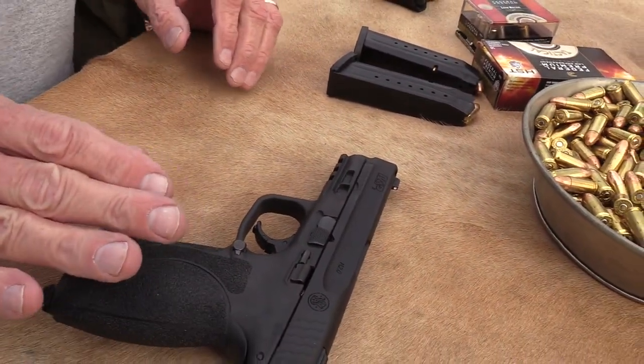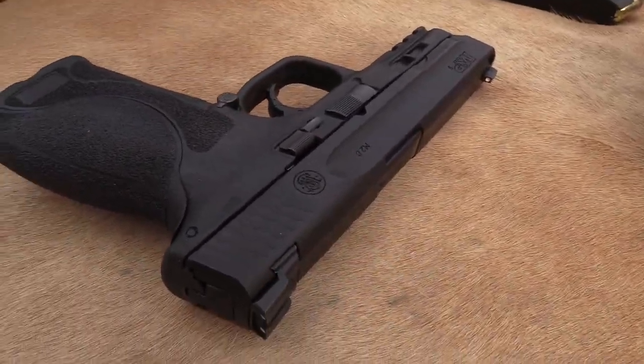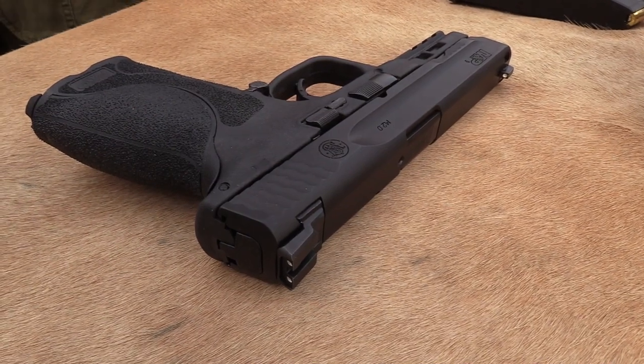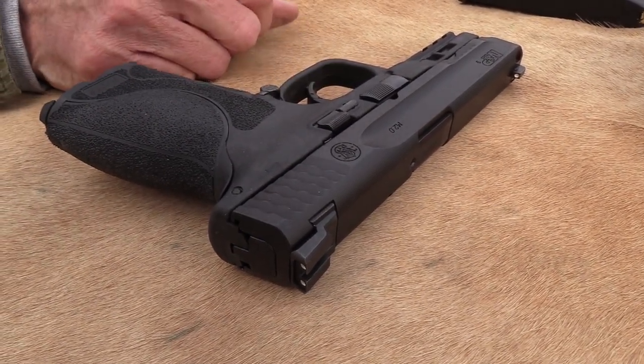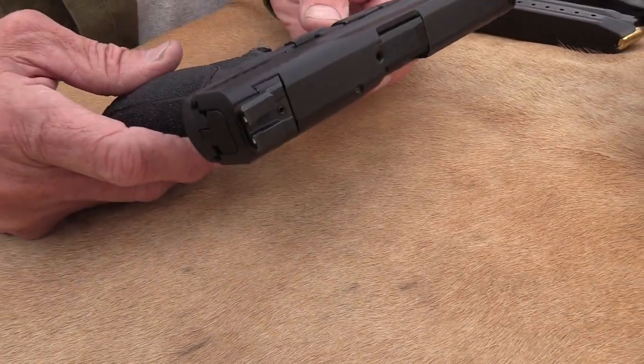It's a short little reset - it's a nice trigger. You won't find too many people criticizing the trigger now. They might tell you that the Walther PPQ and some other pistols have a slightly better trigger, but it's got a nice trigger, and that's been one of the biggest criticisms of the Smith & Wesson M&P historically.